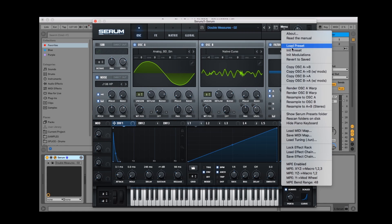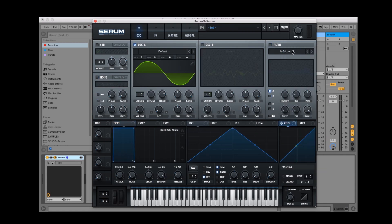Let's start with a blank canvas and initialise the patch. The characteristics of a pluck are usually a really fast attack, short decay, and not much if any sustain or release. So let's adjust our envelope one to reflect this. With everything we're doing today we can refine it as we go — let's get the basics sorted for now.